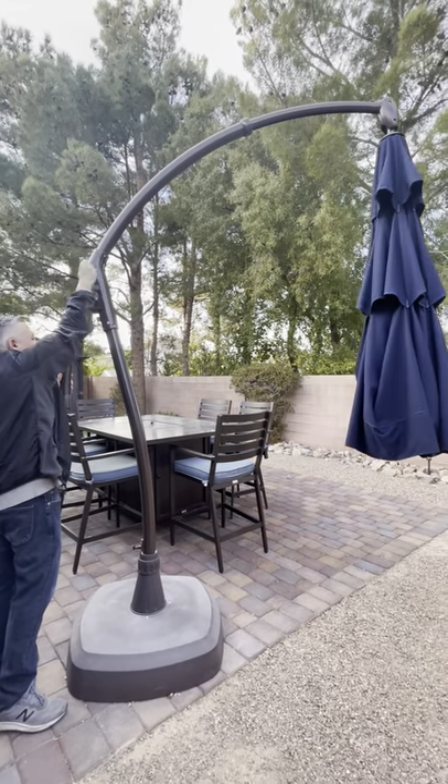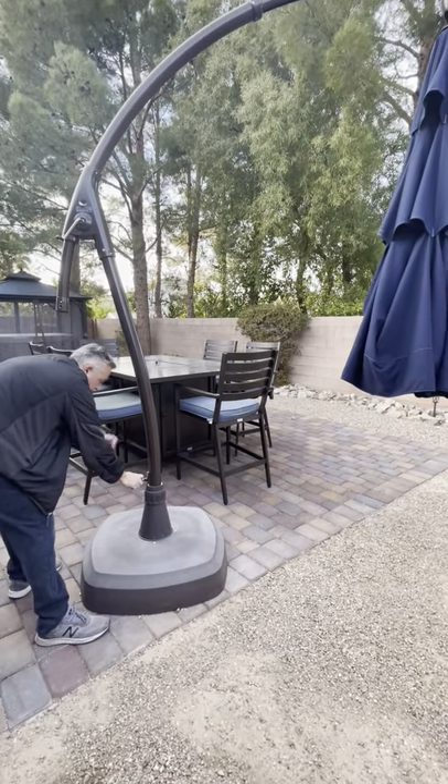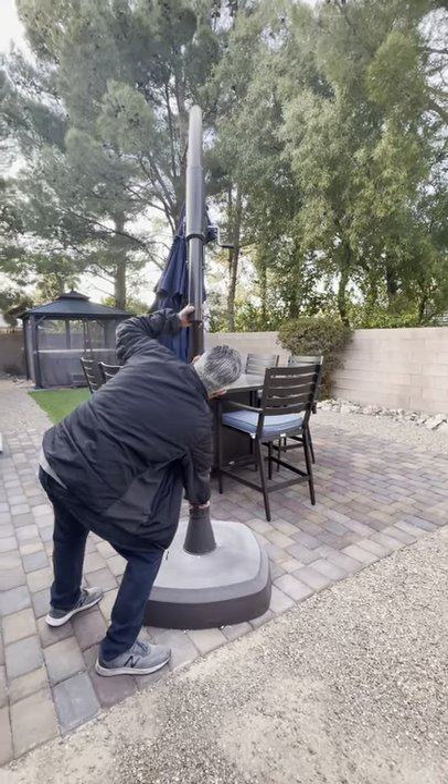Once the umbrella is in the position that you would like, you can simply pull the knob at the bottom of the base and swing the umbrella to the location that you wish to use.